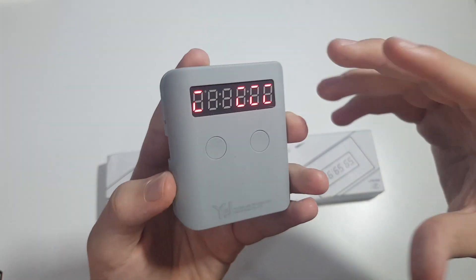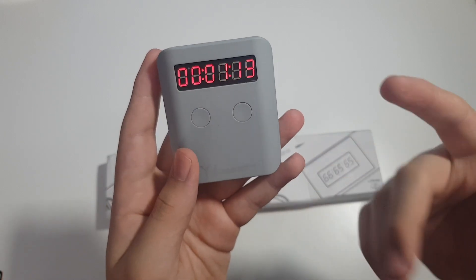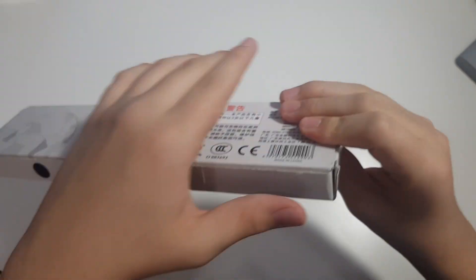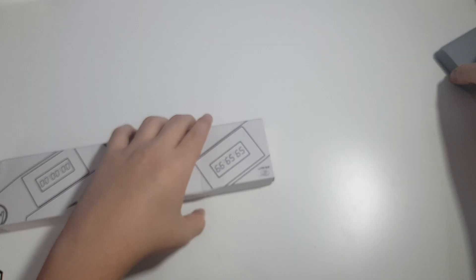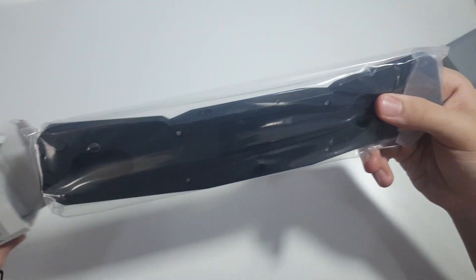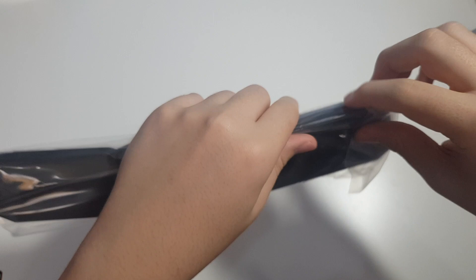Now let's look at the YJ timer. The only timer I owned before was the YJ bucket timer — it does well, but sometimes due to the light and the sensors it just doesn't start. That's why I got the YJ timer. There are two color options: gray and black — I went with the black. We get the timer and instructions, but everything is in Chinese, so that's a bonus if you can read Chinese.